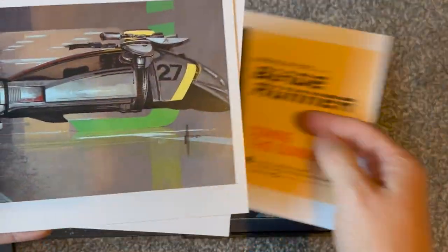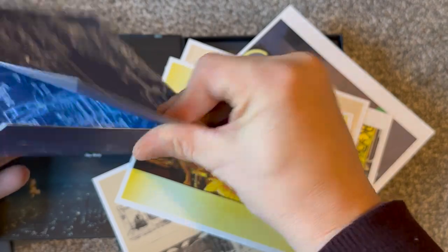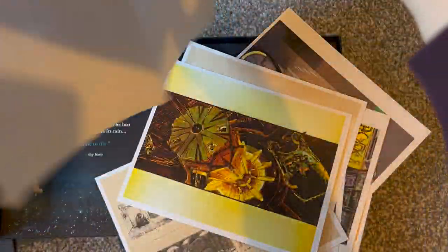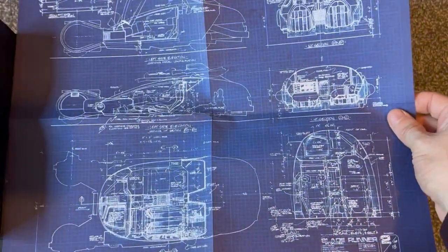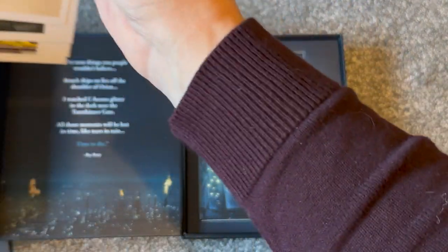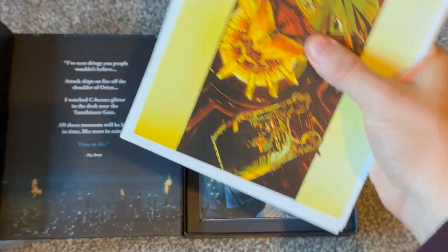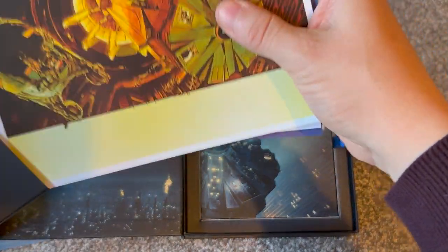There's the requisite envelope full of stills and things like that — lobby cards, original artwork, design concepts, original artworks, storyboarding. And then this looks like it folds out — this is Harrison Ford's Deckard's ship, the kind of technical schematics — quite an interesting piece. And then obviously it all folds back into this nice envelope. The care and attention to detail throughout the whole thing is absolutely excellent.